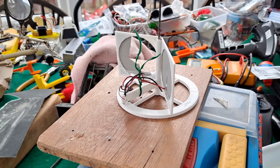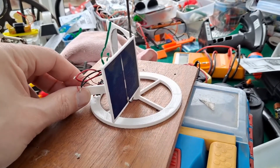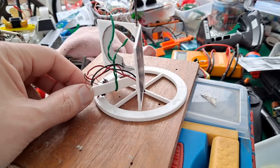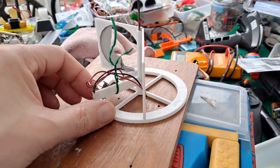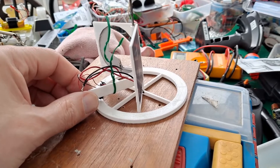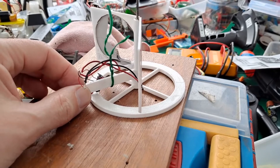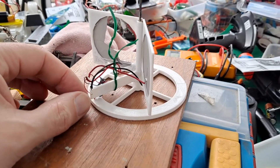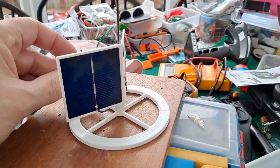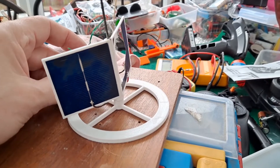Hi guys, you might have seen this before — it's my solar tracker, very simple design, inspired by someone (there'll be a link in the video description to the guy who inspired this one). Anyway, I built it, designed it myself, made it 3D printed, built it, and it works fine.